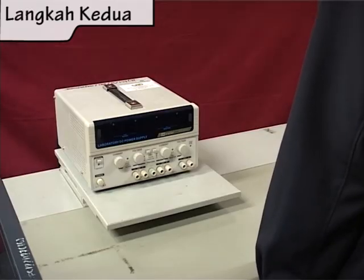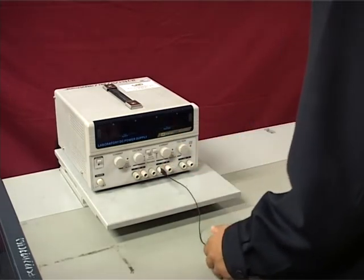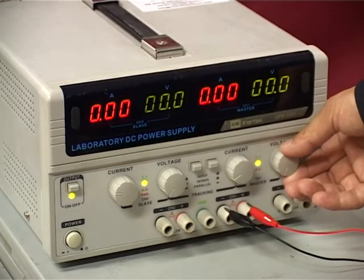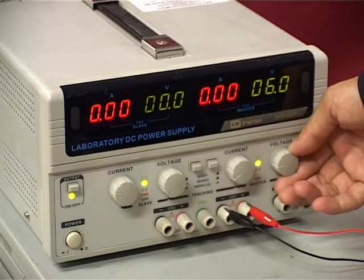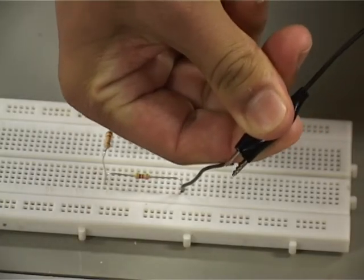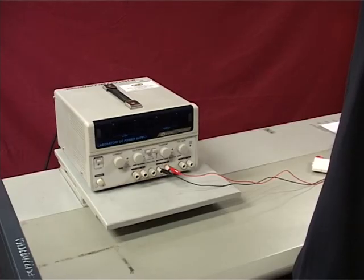Langkah kedua: Sambungkan kabel klip wire ke bekalan kuasa. Laraskan tombol voltan bekalan kuasa kepada 6 volt. Sambungkan bekalan kuasa ke litar.